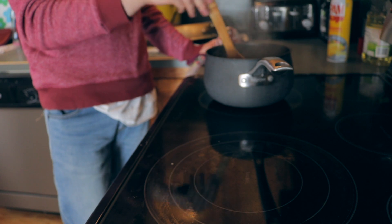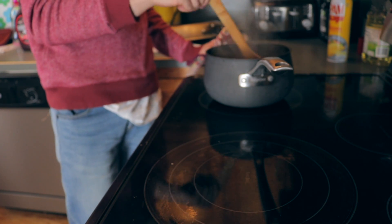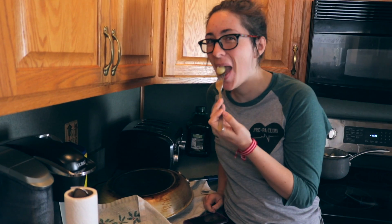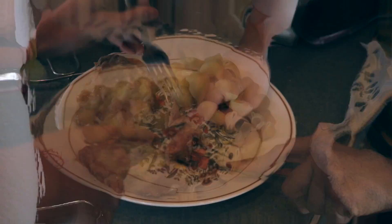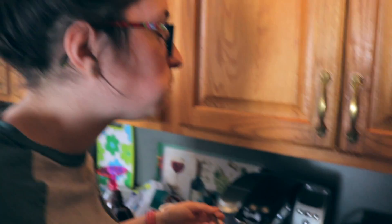Our pasta should be done in about three minutes. So we'll take out the chicken, drain the pasta, and get a taste test for you guys. We got my sister eating. Obviously the pasta's good, but the real question is the chicken, Marisa. Oh, it's so good! Is it actually good? It's really good.